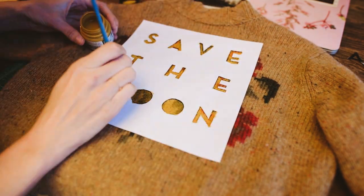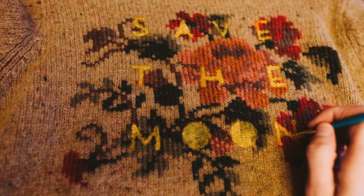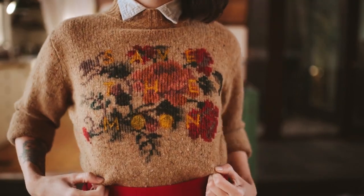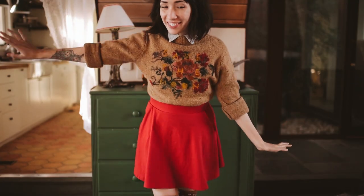After you've gotten it mostly filled in, peel up the paper revealing your design and make any touch-ups that are necessary. And the last step is to save the moon. And we can't do without you — I don't know, probably, whatever.